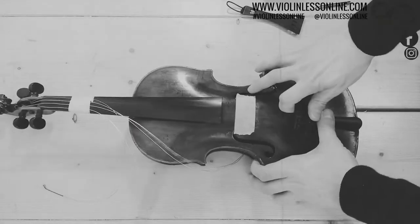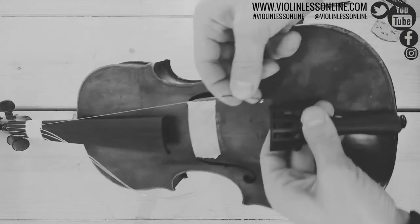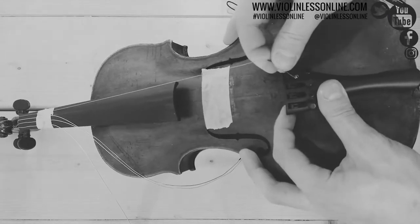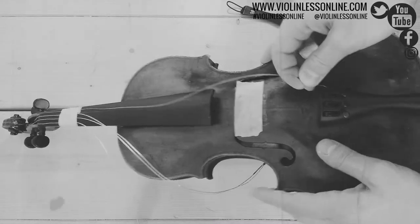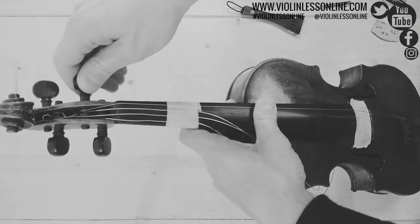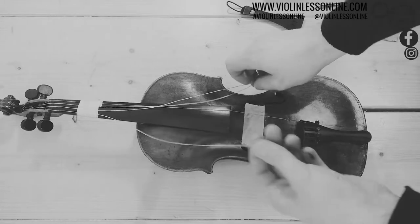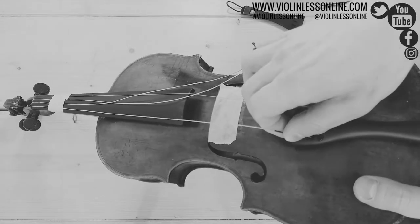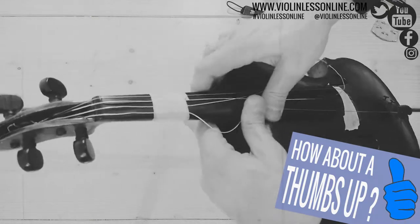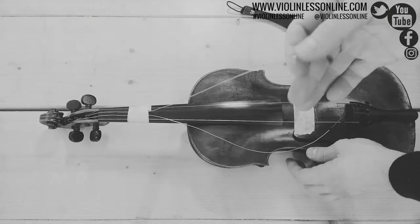Now let's put the strings back. We take the E string and put it in the right place. Once the string is inside, we give it tension — not too much, just as much as needed to keep the tension. Then we take the G string, just to give a balance, put it inside the same way, and give it tension. Not too much, as much as needed. We do the same thing with the A string and the D string.